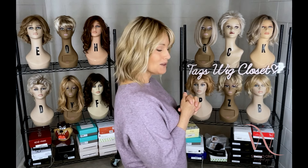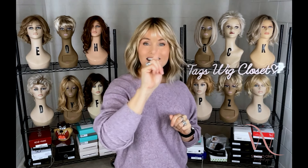It is a mid-length style with lots of natural-looking wave. It has some point-cut razored ends, and it has bangs.